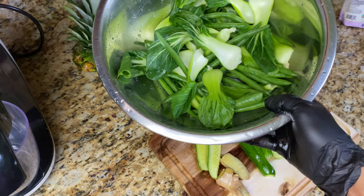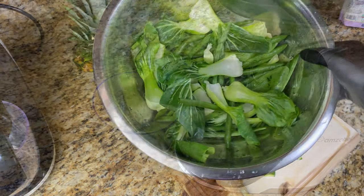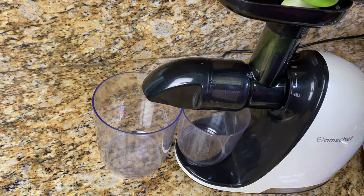Everything is prepared, and I also went ahead and rinsed off the string beans and bok choy. So let's get juicing!